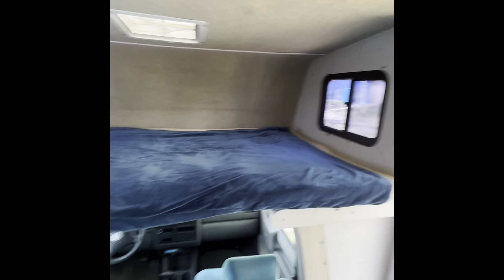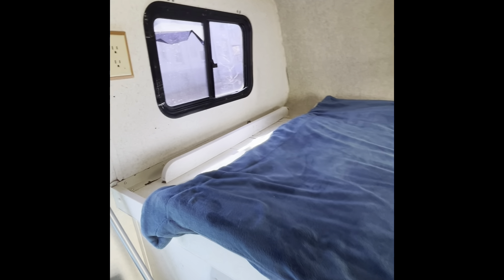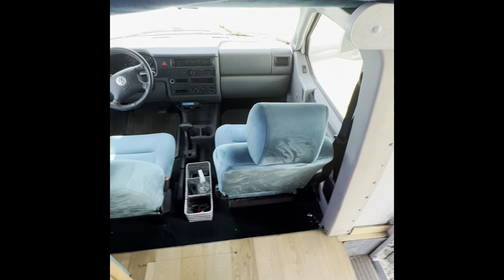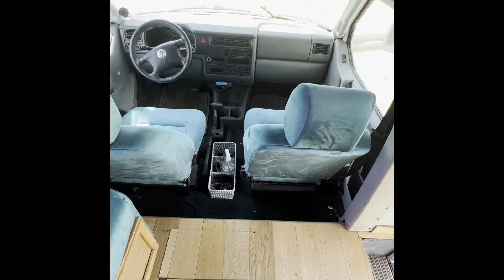Up there is the Queen. We don't have the mattress in there now because we took it back inside, but my wife and I sleep up there comfortably. I'm six foot three — no problem. This seat rotates all the way down flat, so if you had to, somebody could sleep in there as well. That's the front.